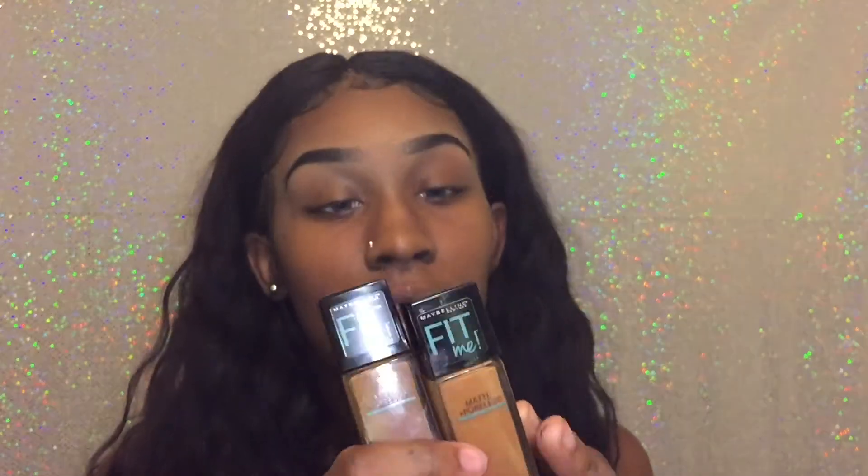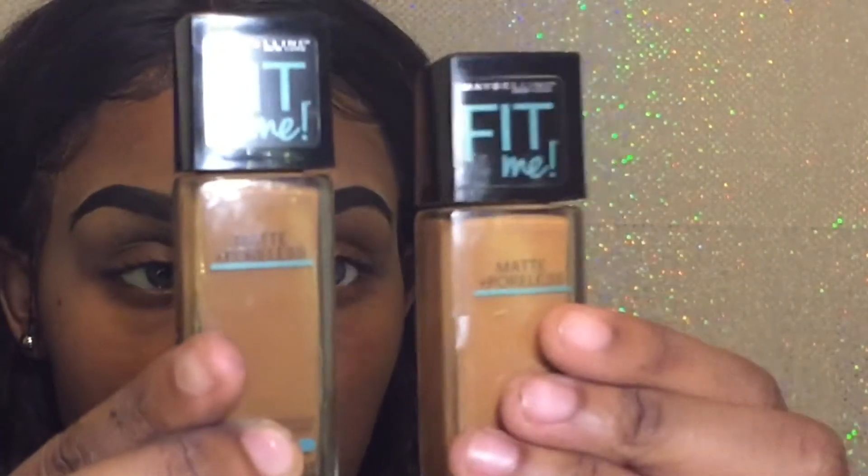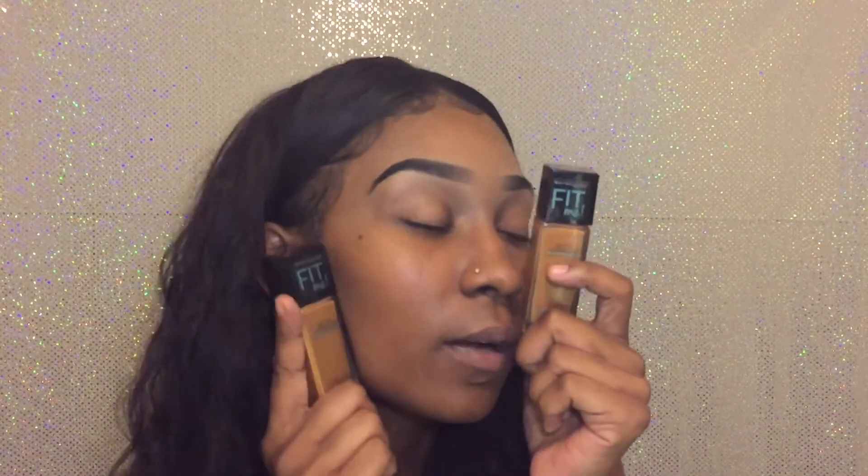So after I do my eyebrows, I always always always do my foundation. The foundation I'm going to be using today is by Maybelline. I'm using shade 355 and shade 360 — this one is mocha, this one is coconut. I'm going to be using the mocha for the outside of my face because the outside of my face is darker than the inside. Then the coconut is going to be for the inside of my face.